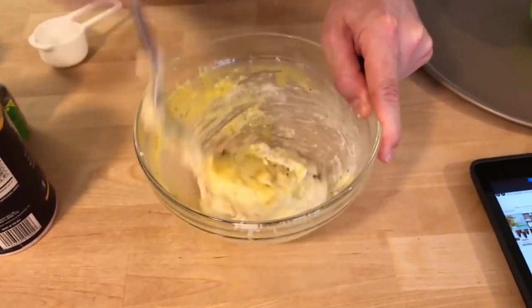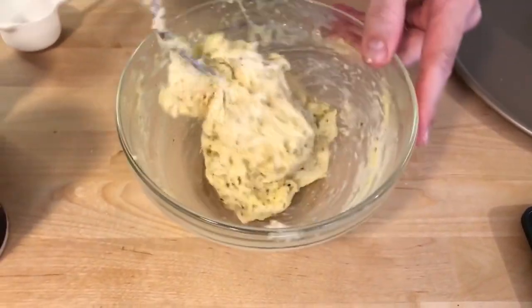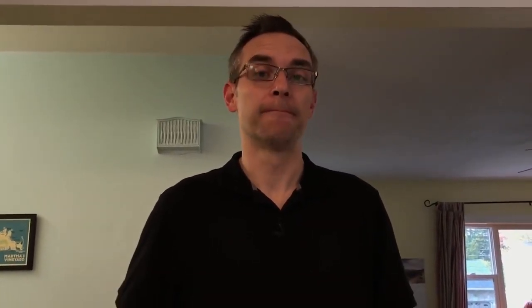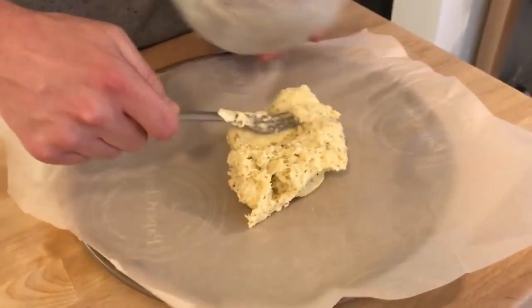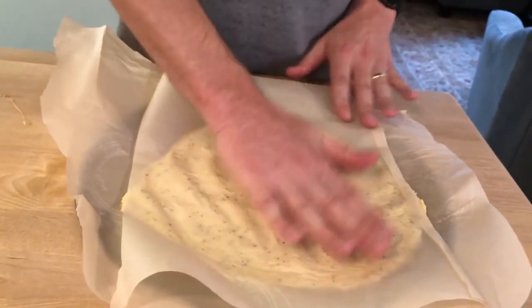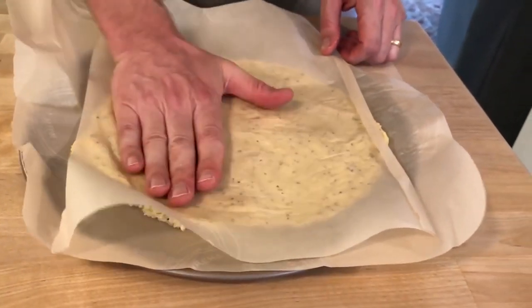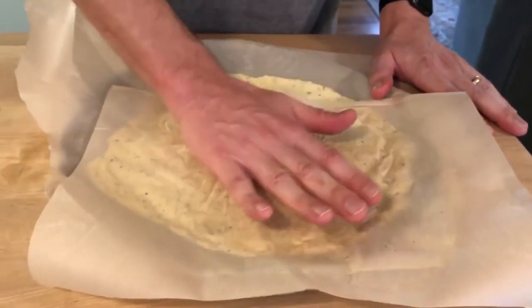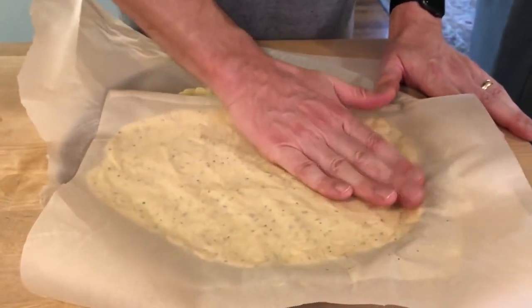Get it all worked together. As you can see, it's starting to look a little bit like pizza dough. Now for the most important part, which I probably should have mentioned right at the top: you need parchment paper for this recipe. We're going to sandwich our dough between two pieces of parchment paper and flatten it out on a pizza tray. Parchment paper is key because it does not stick — I have tried doing this without parchment paper and I really had a bad time with it.